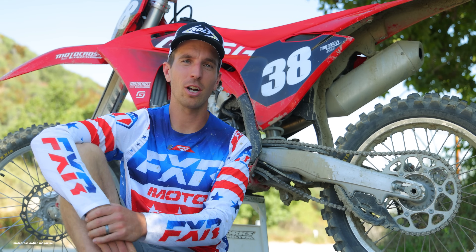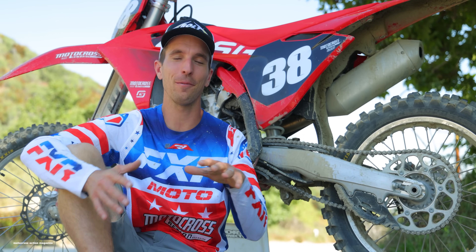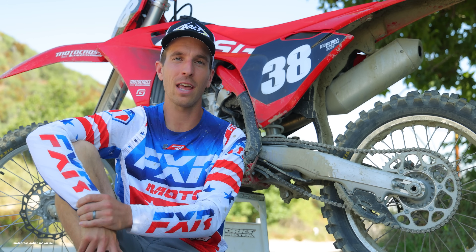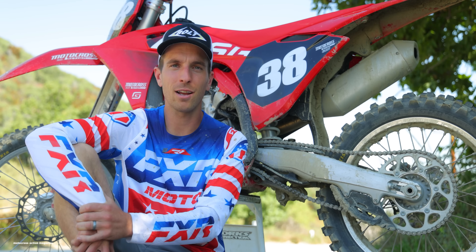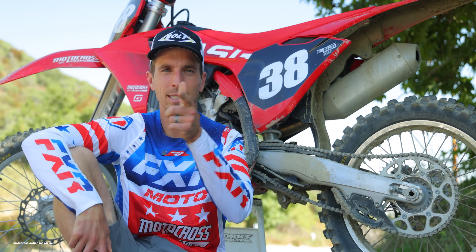Thank you for watching our 2024 GasGas MC250F tested video. We are very busy testing 250 four-strokes right now — we've got the all-new Yamaha YZ250F. Check out that video on our YouTube channel and on our website. Stay tuned at motocrossactionmag.com and follow us on Instagram at motocrossactionmag. Thanks for watching — see you in the next one.